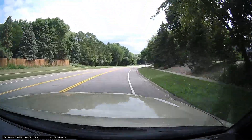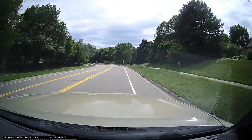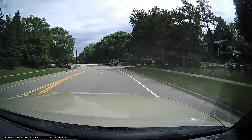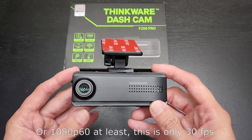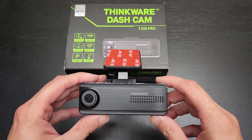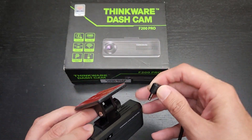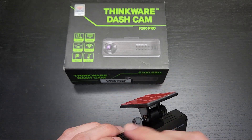Both the front and rear are 1080p, and I'm a little disappointed with that. In 2022 I'd really expect to see this at least at 1440p, even though this is a budget model — but there are several reasons why you still might want this camera.